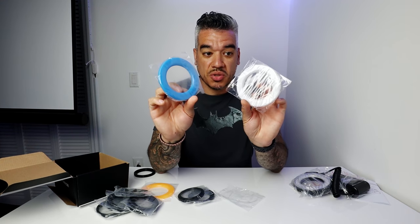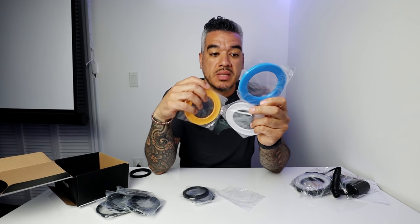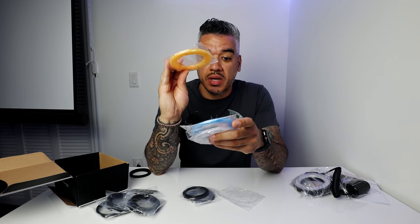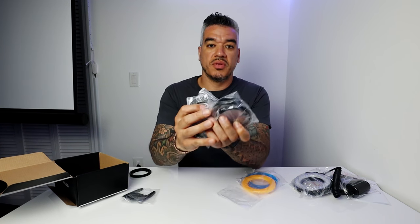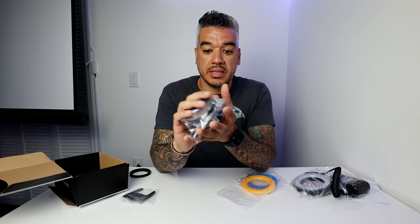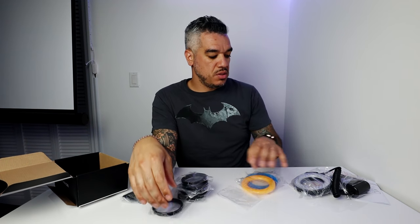It has these pretty cool covers — white, blue, and yellow — which give the effect of a blue, white, or yellow light. And like I said, all these other rings are for the different size lenses, which is pretty good. If you have a bunch of lenses, you can just put on this adapter and then place the ring flash on the front of your lens.